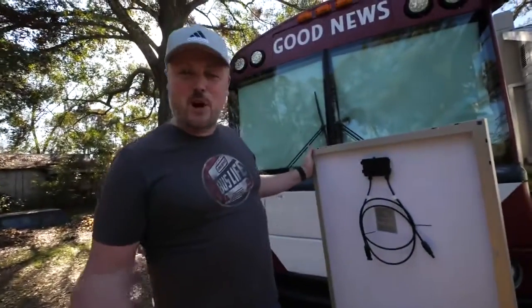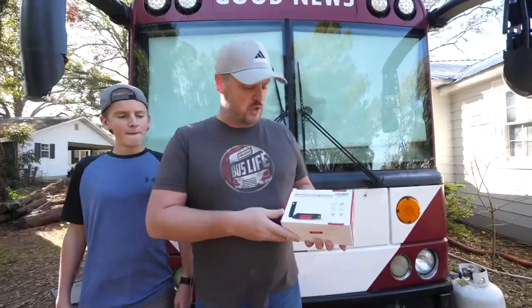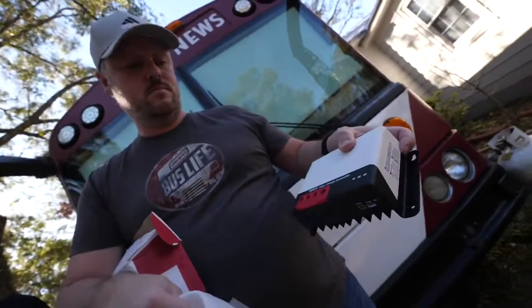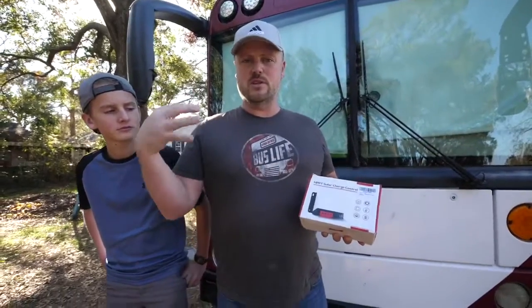That's what's great about bus life - you don't need permits. The other main piece you're going to need for this puzzle is a solar charger. I also got this from Bosch RV. I'm going to have the link to all of these items in the video description so you can go there if you want to do a similar setup.